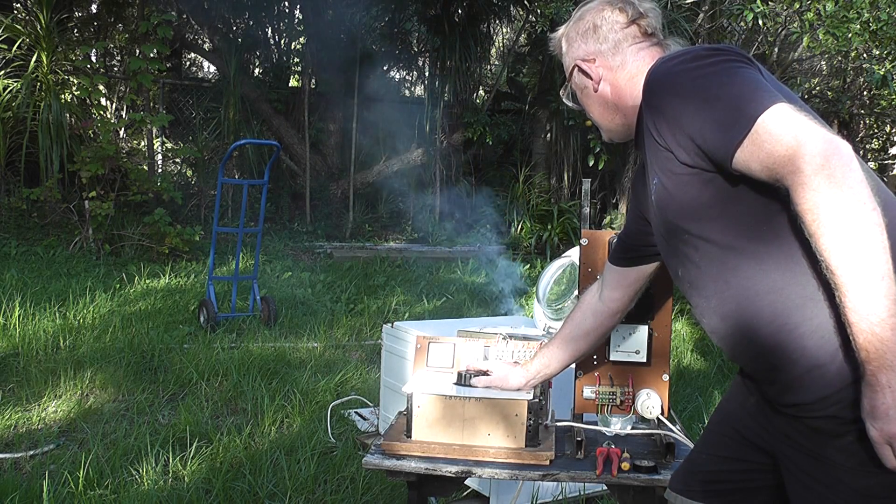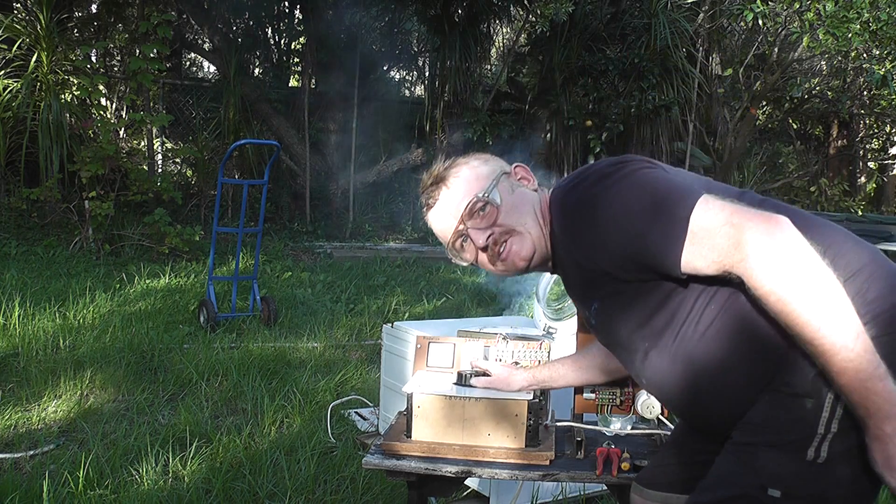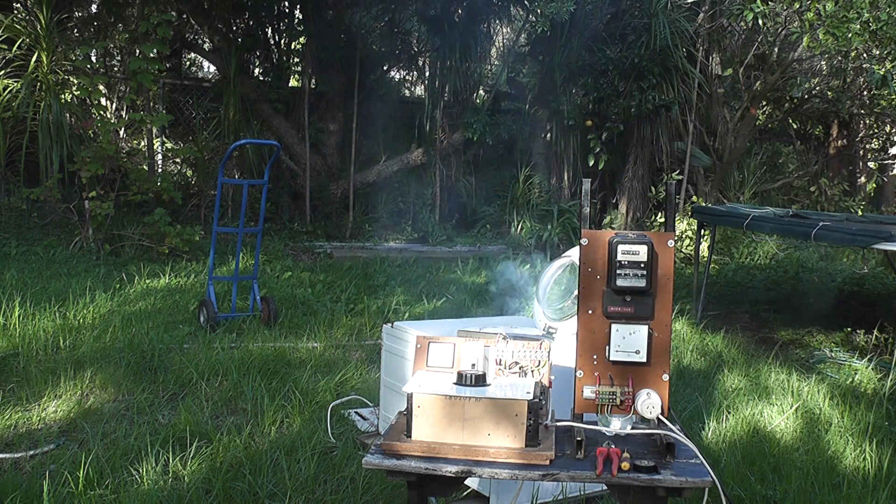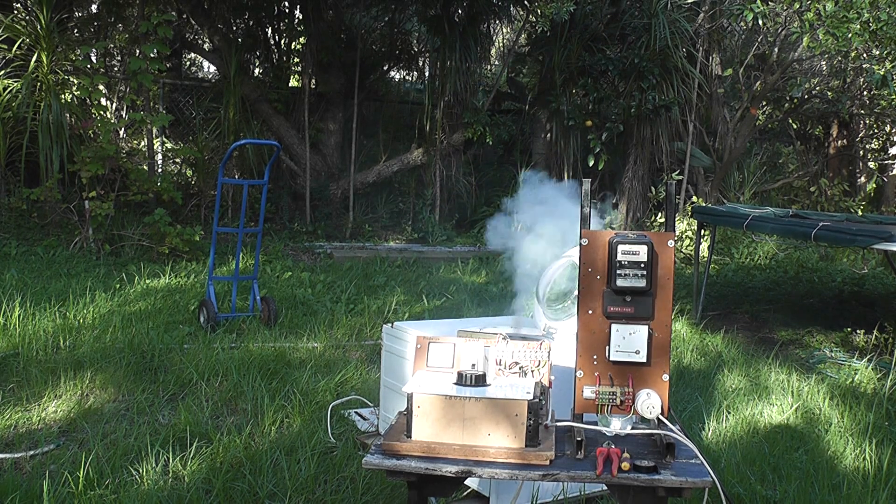Okay, here we go. The device is triggered. Safety glass is on. I'm not going to do it too fast — just want to see what happens. Maybe a disappointment, but it might be good.